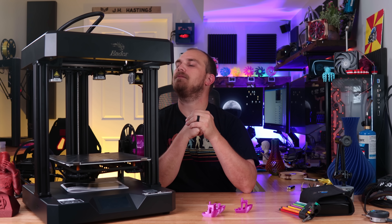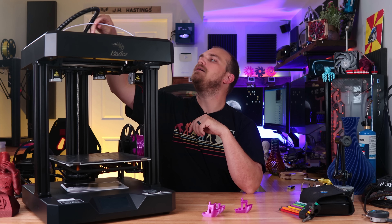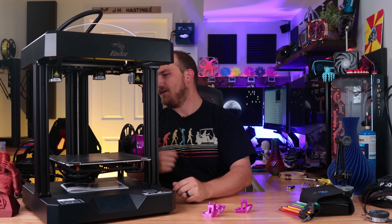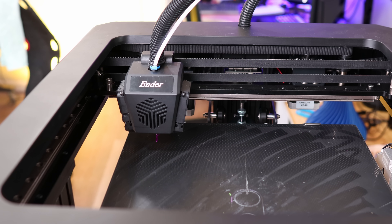I really have nothing bad to say about it. Maybe if I was to pick a little more, I wish it was a direct drive rather than a Bowden setup. But it prints good, it seems well constructed other than that little screw issue, and I think it's a good printer.